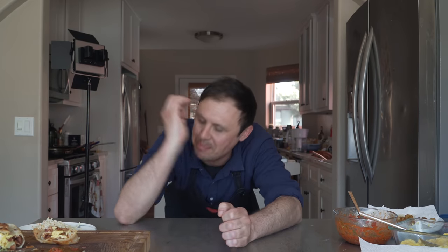Breakfast burritos are a national American treasure. Today I am excited to share with you the most efficient way to have the best breakfast burritos of your life ready every single morning. The secret always lies in just a little bit of prep. Now let's go!